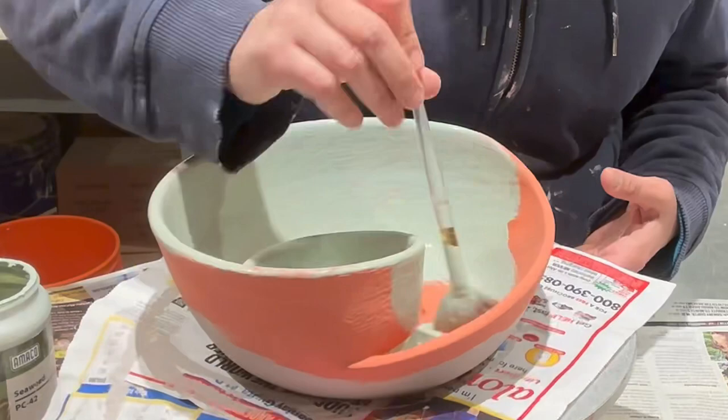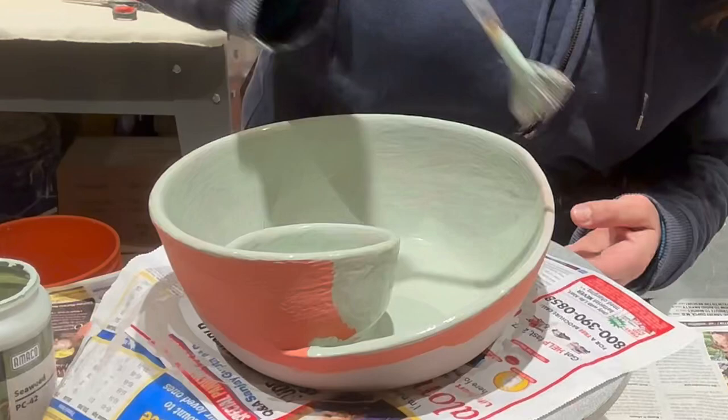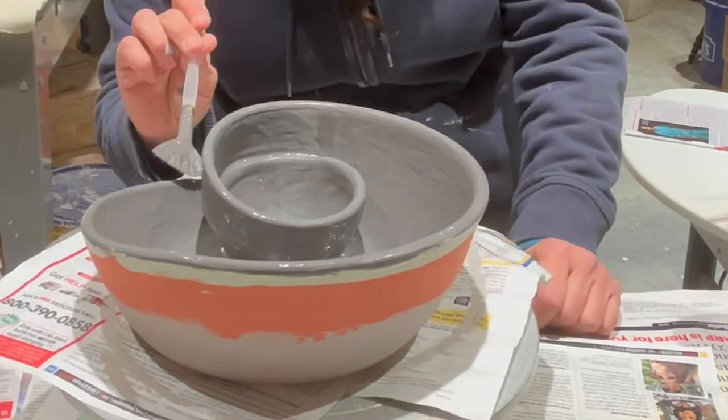Now we're adding one coat of Seaweed by Amaco. Now we're adding one coat of Vert Luster by Amaco. Next up is Amaco's Light Flux — one heavy coat on the rim.